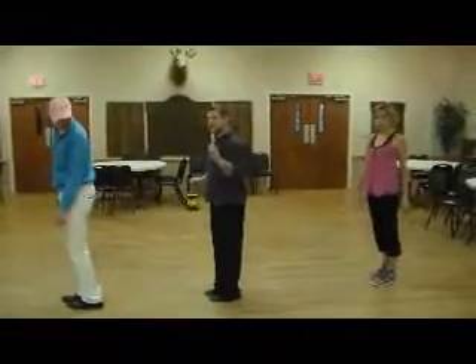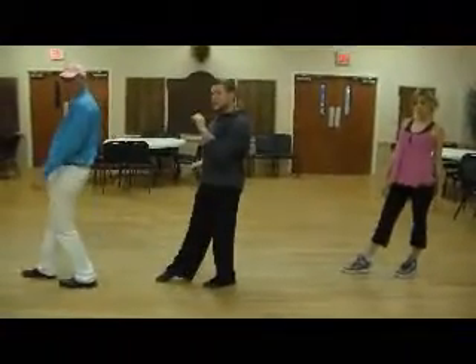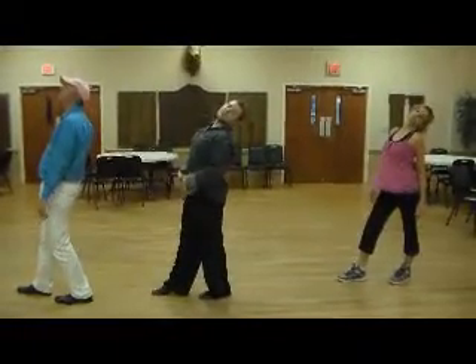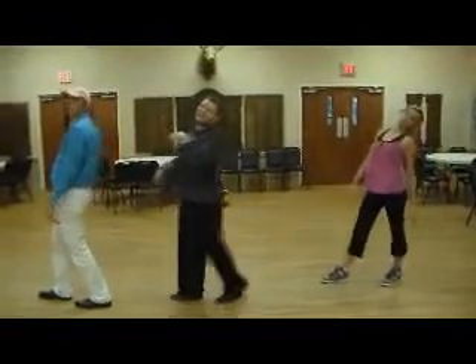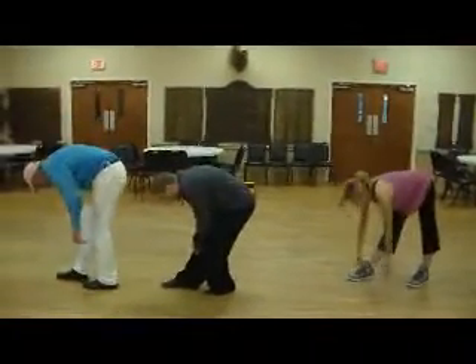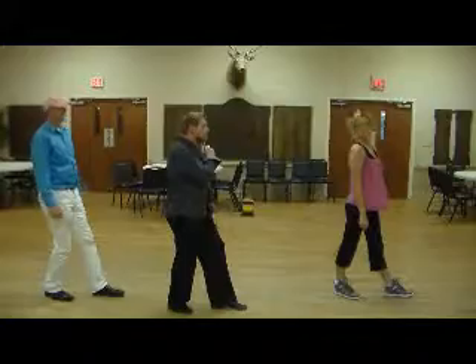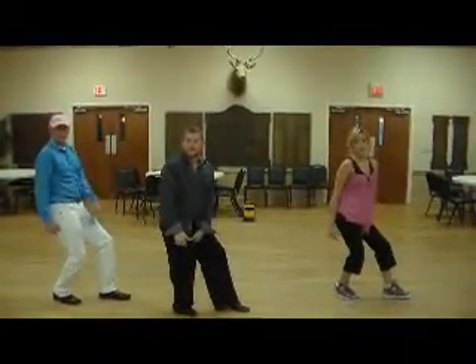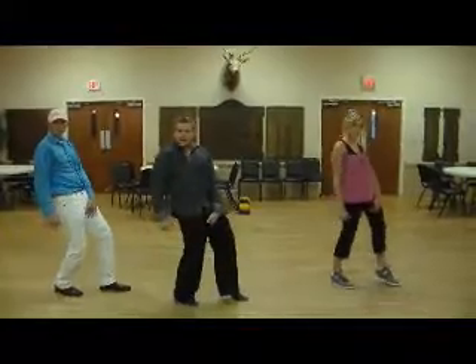From here we're going to do an 'and one' — kind of like kicking your foot out — and one. We're going to throw our head back on two. We're going to do the center exact on three, and three. Duck down on four, turn on five, look to your right on six, sit down on seven and grab your groin area. This is seven, eight.